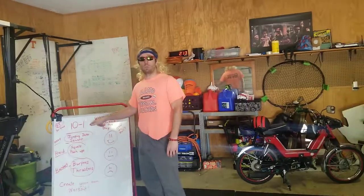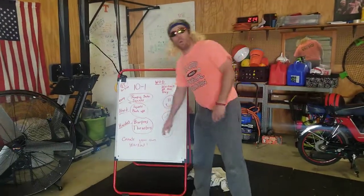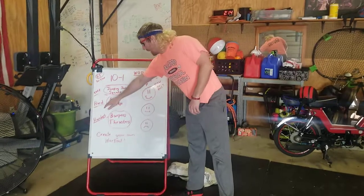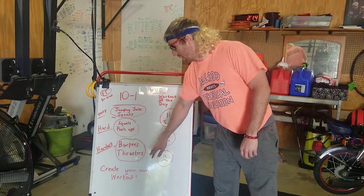It is 10 to 1, that means you do 10 reps. I have made an easy, hard, and hardest option, or you can create your own workout. The easy one is jumping jacks and squats, the harder one is squats and push-ups, and the hardest one is burpees and thrusters.